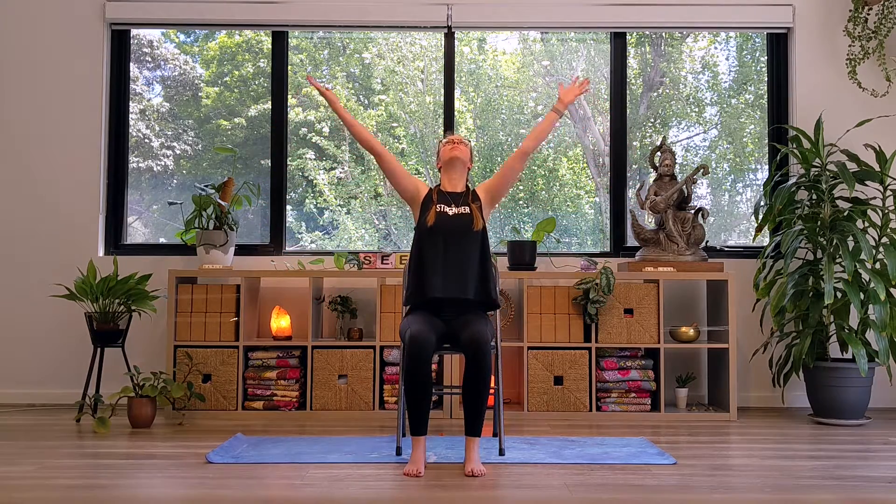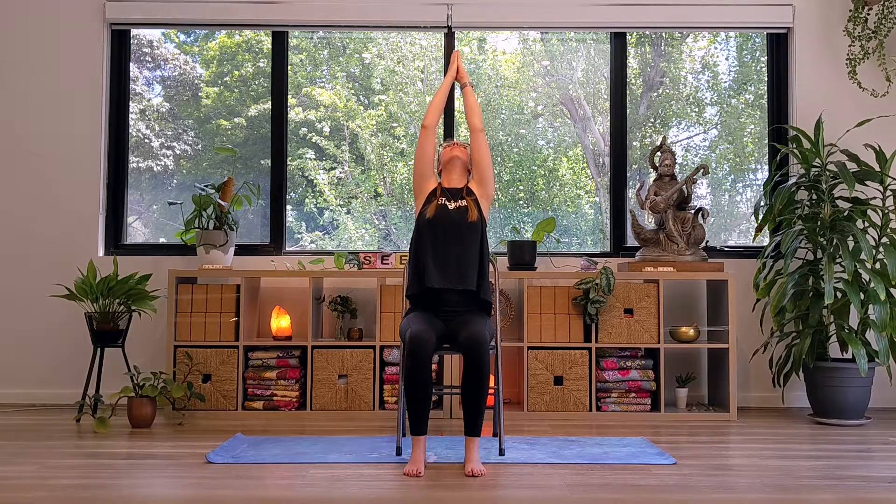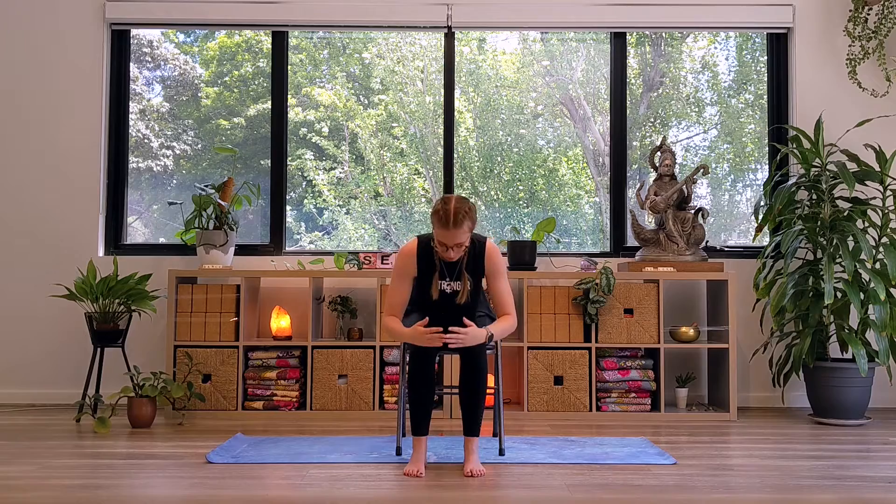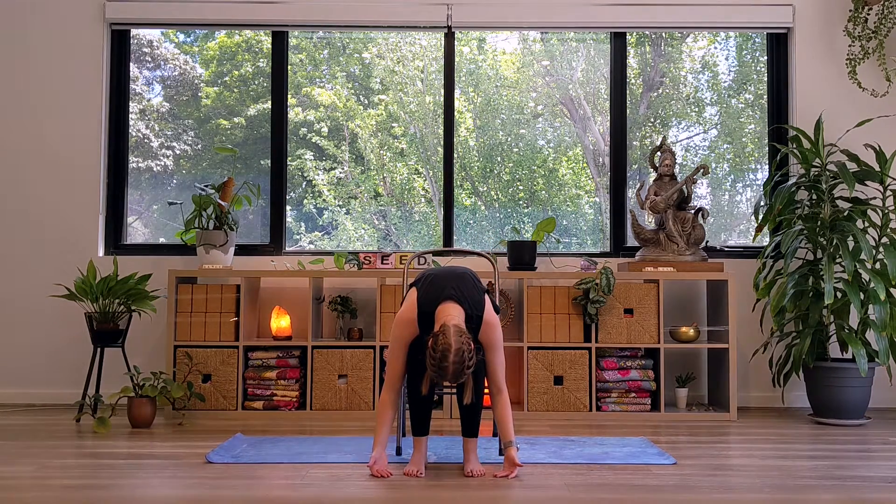Bring the hands to prayer in front of your heart. We'll now begin moving through our seated sun salutation. As you inhale, reaching the arms up above, and if it feels good for your shoulders, the palms can come together. Keeping your chest and your belly nice and open through this posture. And as you exhale, bending from the hips, just folding over your thighs here, hands resting on the shins or maybe on the floor.